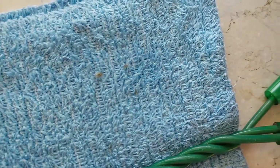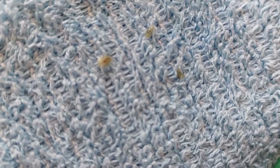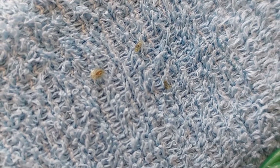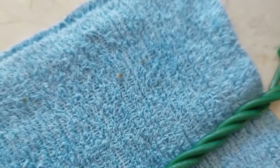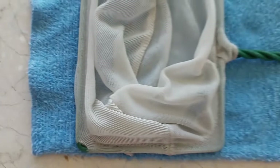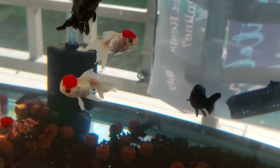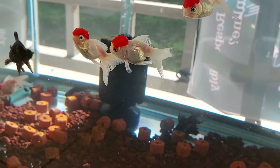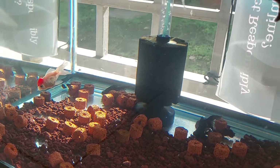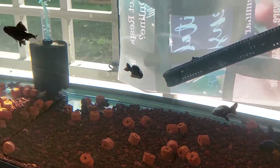These are the fish lice I collected from my red cap orandas. Getting rid of them instantly is better because some of these parasites try to stick to the gills, and some fish have a hard time breathing because of them. So it's better to remove them while you still can.